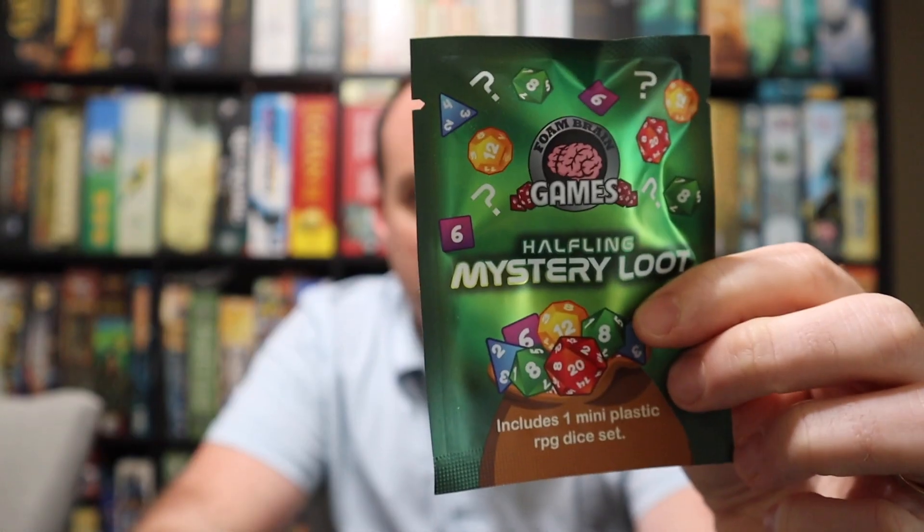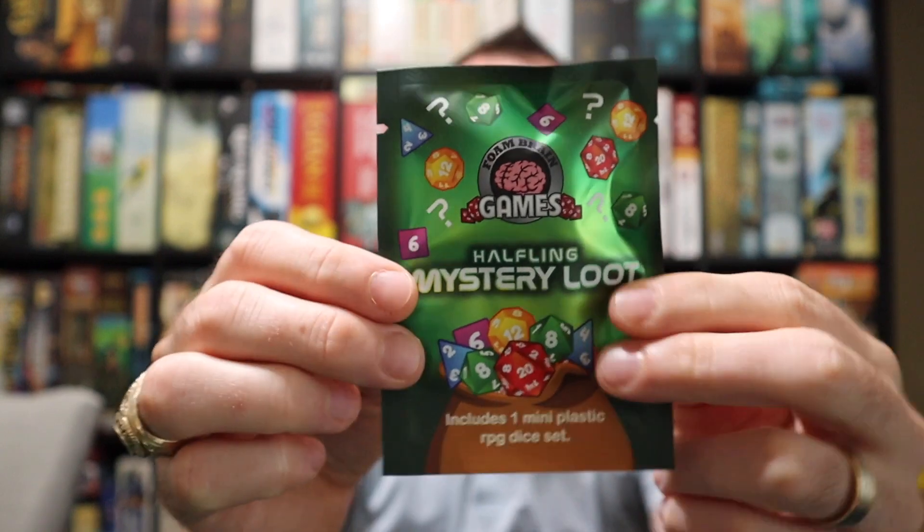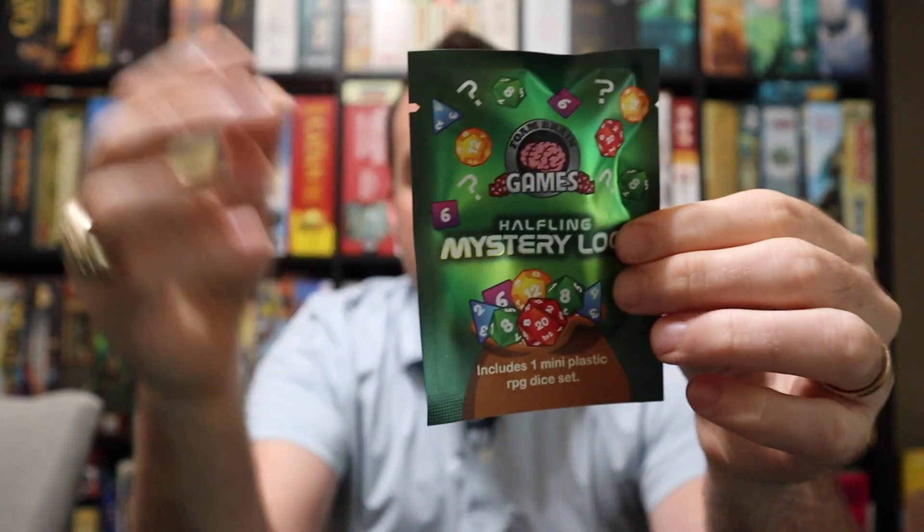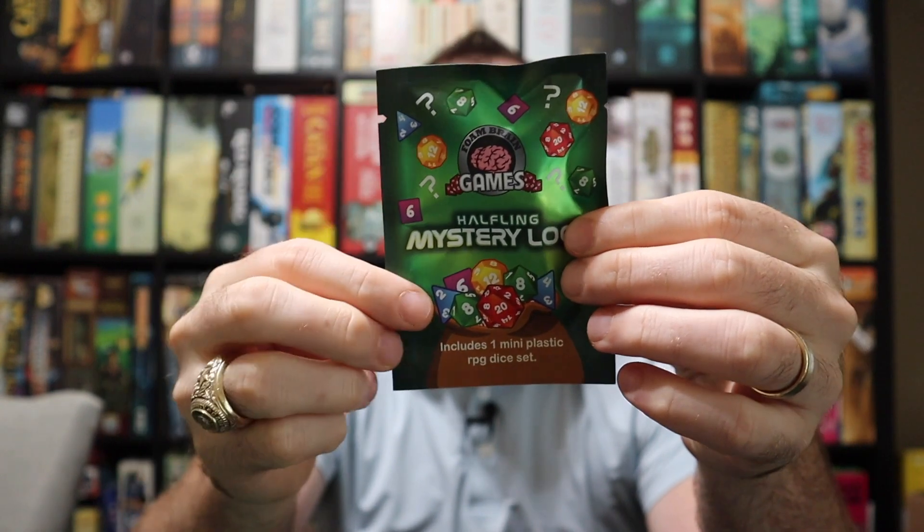Hey everybody, it's Bruce with Board Game Impact. I thought why not do something a little bit different today besides the podcast — reviewing something else that I just picked up that's kind of cool, and actually it's two somethings. I was just at the game store here in my local town. These are Foam Brain Games. They do these little loot bags — they make a lot of dice and some other things.